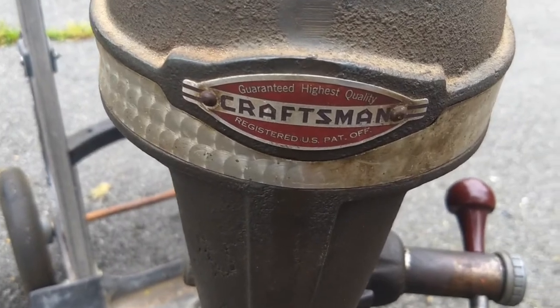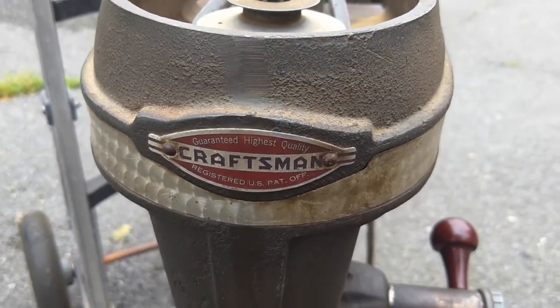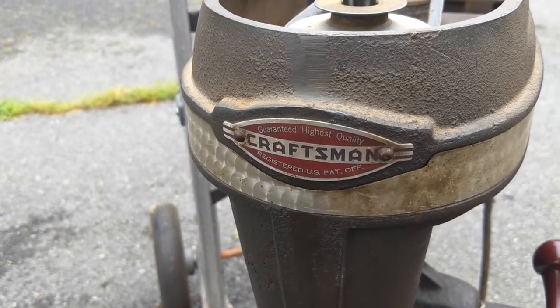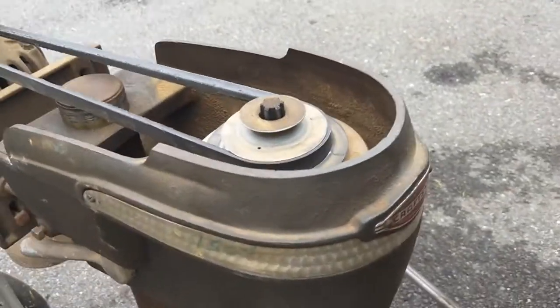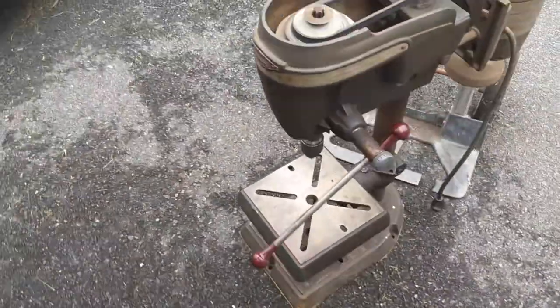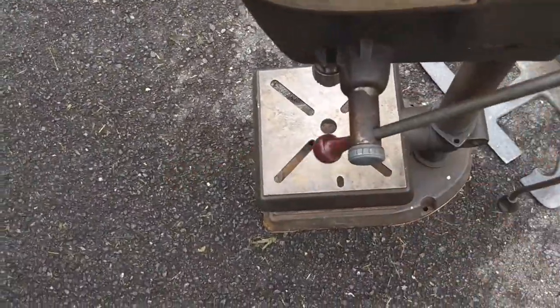That's cool. Check out how awesome stuff was when it was made — 1946 was 74 years ago! Dave can do math! Holy cow! I'm wondering if there's a return spring for the drive head on it, because it just goes down.